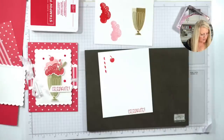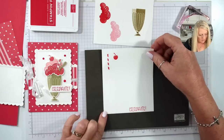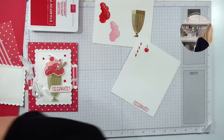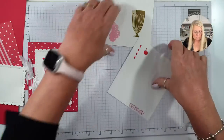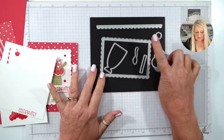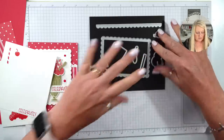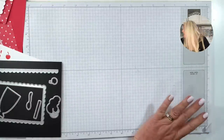We're ready to die cut. We're going to move the stamping out of the way and get the Stamping Cut & Emboss machine. These are the dies we're using — the Scallop Contour dies, the Pen Flower dies, and the rest is the Share a Milkshake dies.